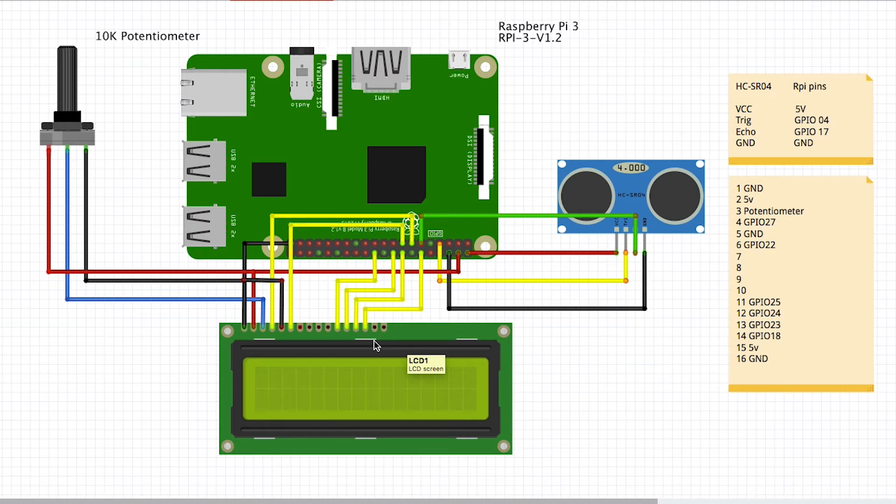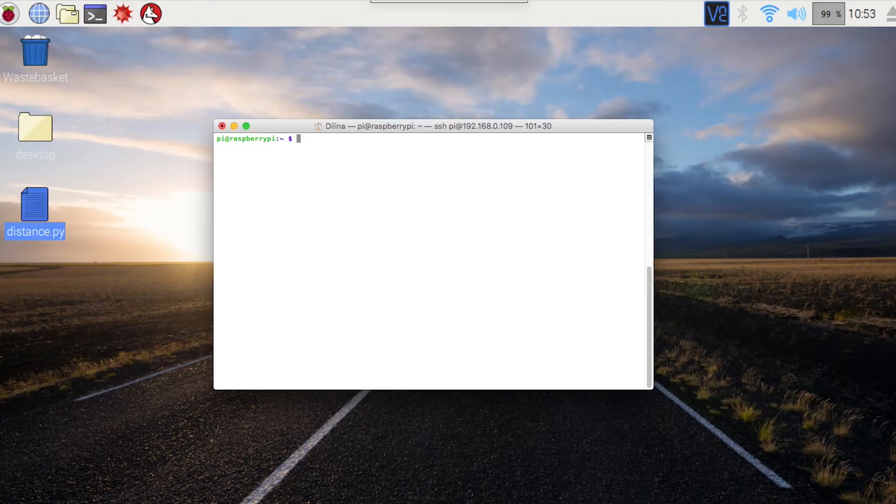I am going to talk about the LCD backlight. The backlight is on and off. The 5V pin is connected to the 5V wire. The 5V wire is connected to the ground pin. The other pin connections are used to lock it up. I'm doing remote access in the terminal.